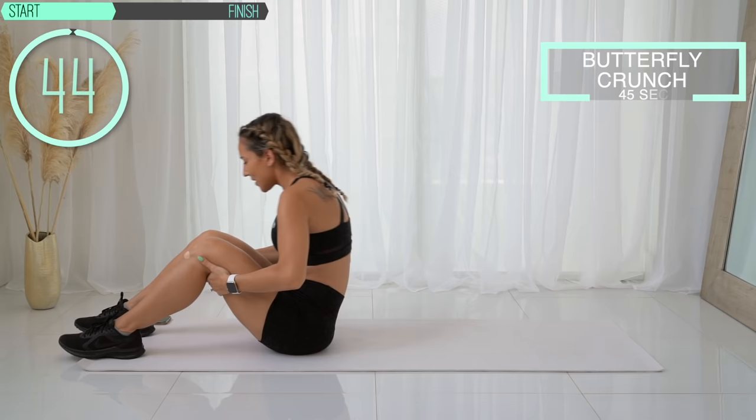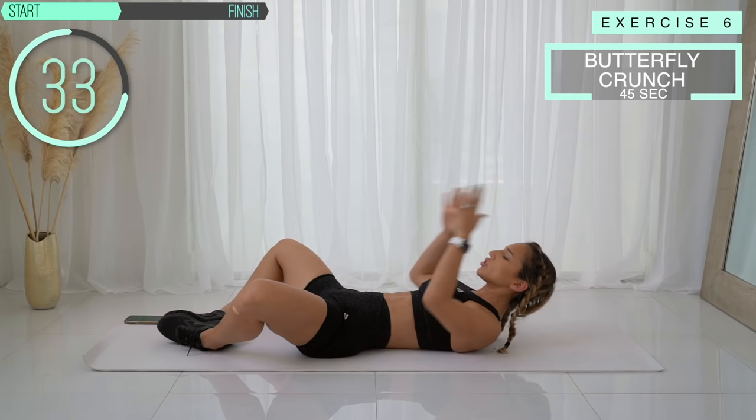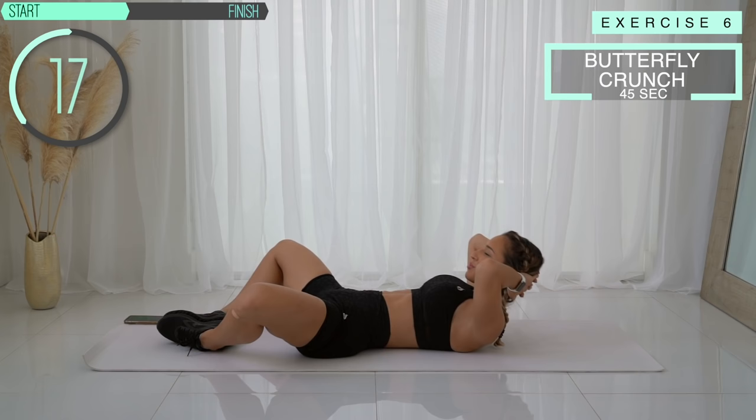And let go. Next up we've got a butterfly crunch. Your legs are going to be open like a butterfly position — you're going to come up and back down. Having your legs open like this removes the use of your hip flexors and other muscles, so you're really focusing the crunches on the abs. After this we've got our vacuum again.